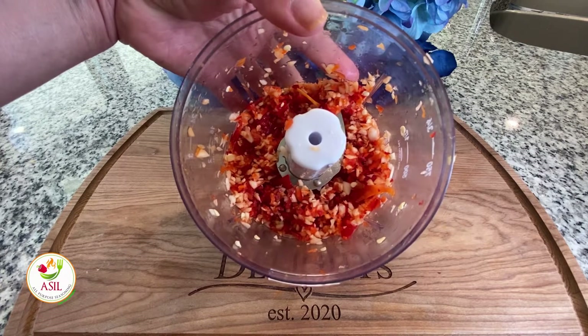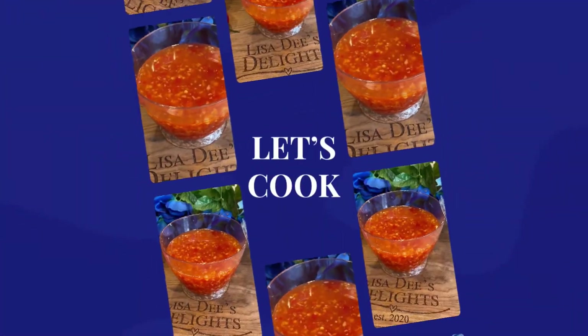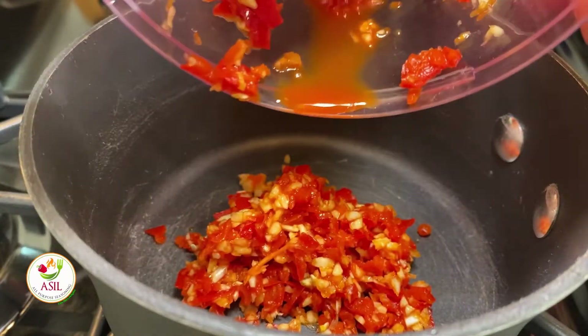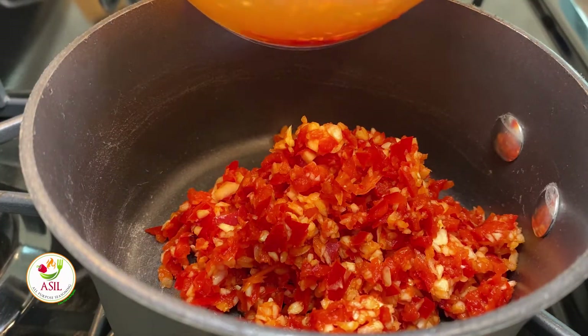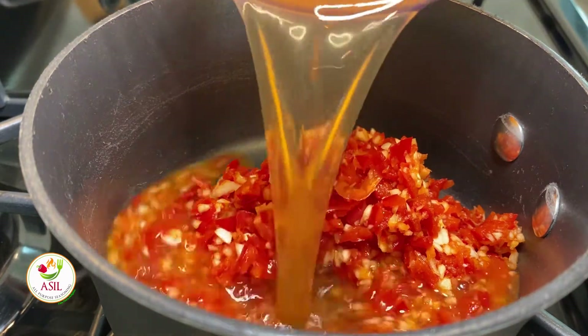This is what you want to give — a nice fine chop. Now, we're going to add our chilies and garlic to a pot on medium-high heat. And we're going to add in some white vinegar. You could use rice vinegar too — it'll just be a little milder.